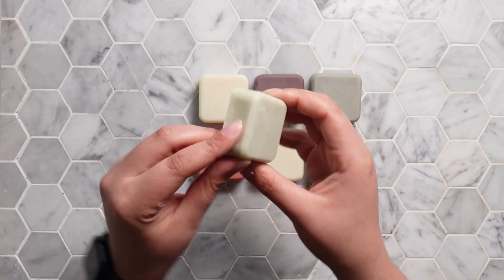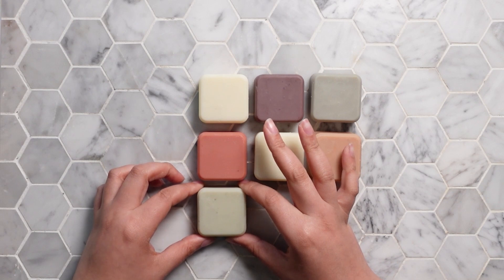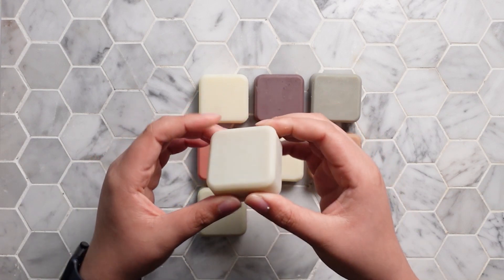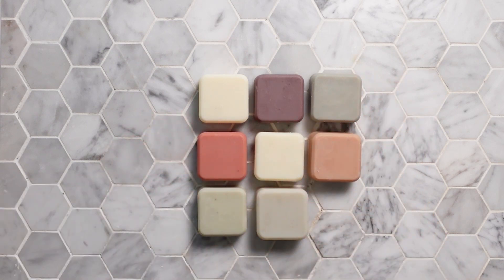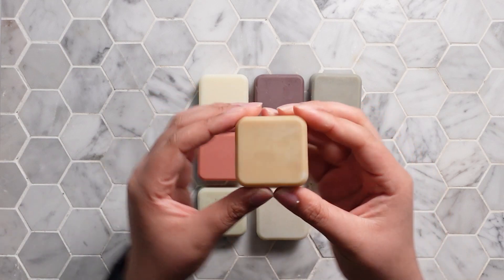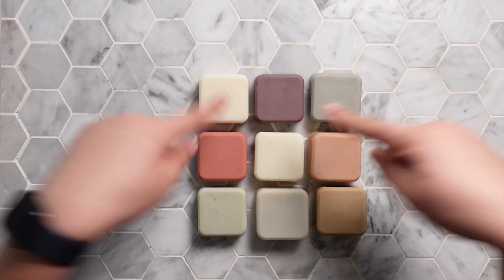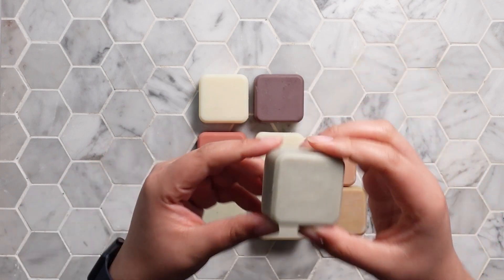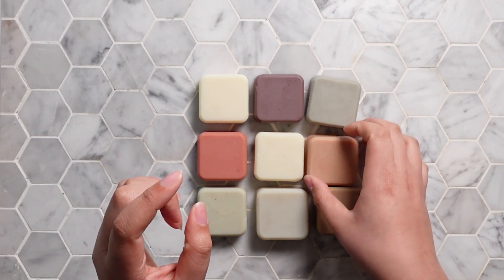The French green clay — not so green but still a nice color. The bentonite, which gave me so much trouble, but I actually like it. And then lastly the rossul clay. I'd say the purple is definitely my favorite, followed by the pink, and I'm also really loving the Dead Sea clay — I think I might actually make some Dead Sea soap.